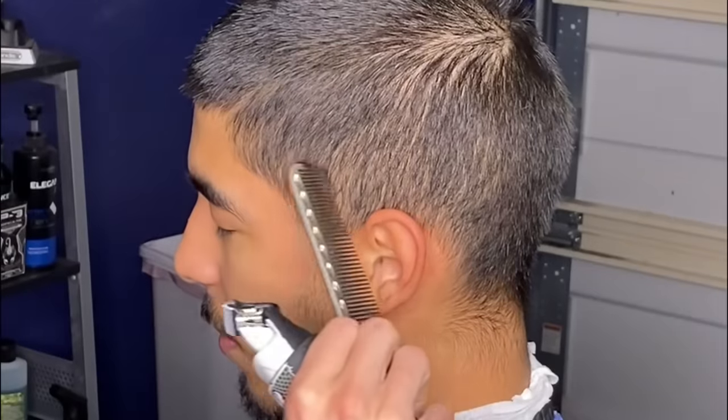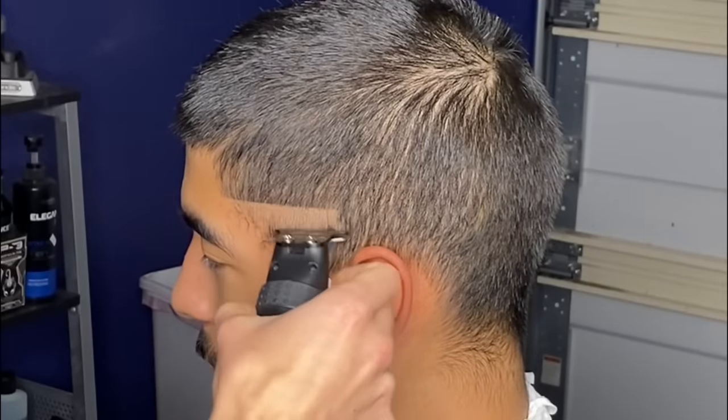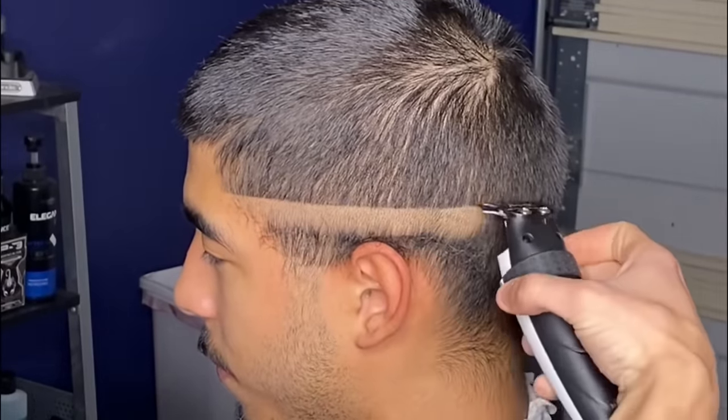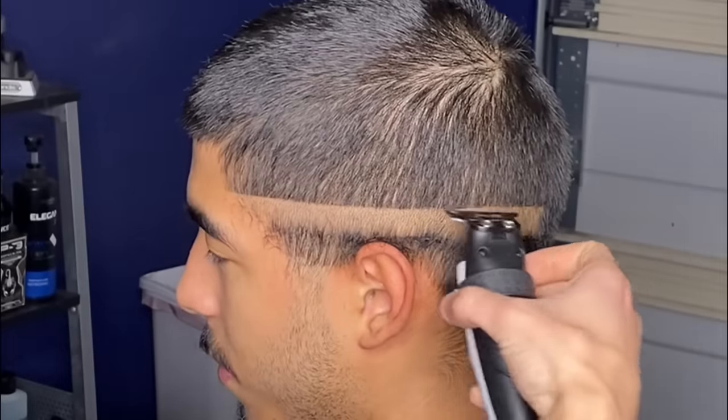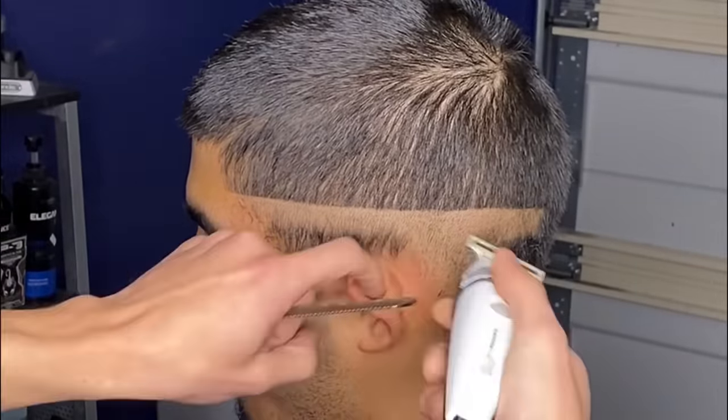To put in our first guideline today, I'll be starting at the point of reference, keeping it right beneath my client's parietal ridge. I'm using my Gamma trimmers to put in this first guideline — as you guys can see they're pretty sharp and consistent with the way that I'm using them.